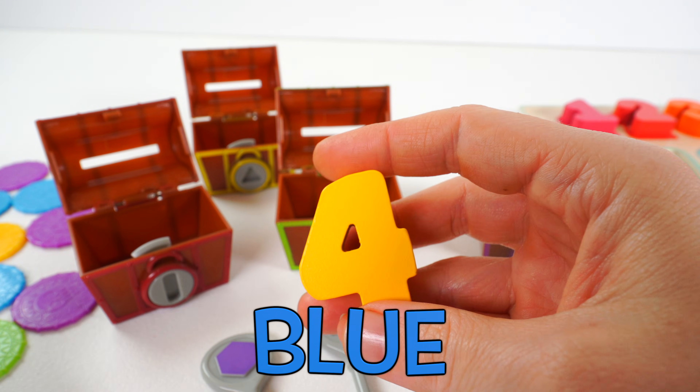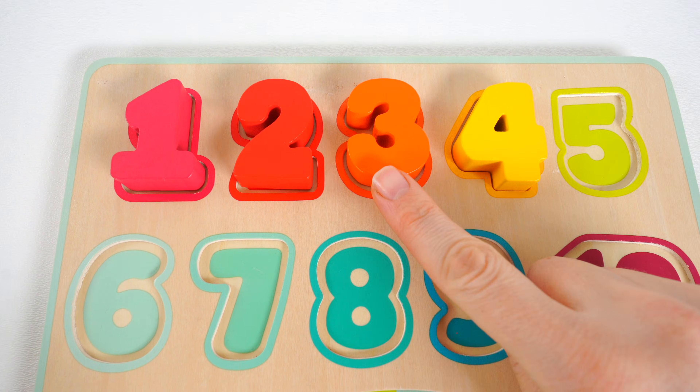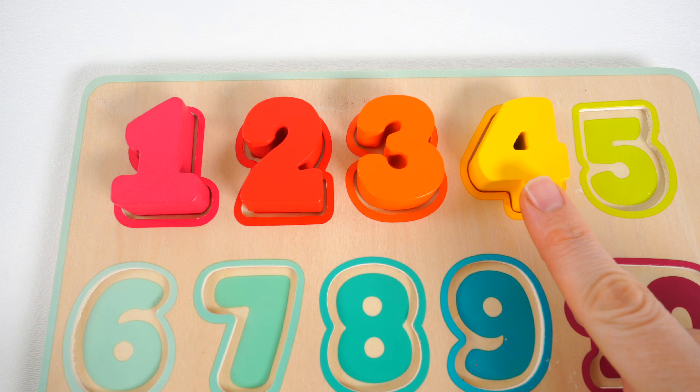Let's put our number back in the puzzle. Number four goes right here next to the number three. One, two, three, four.